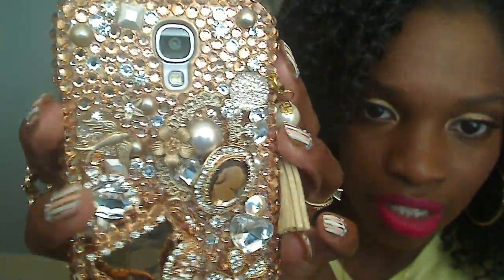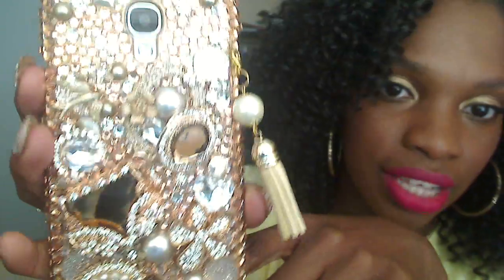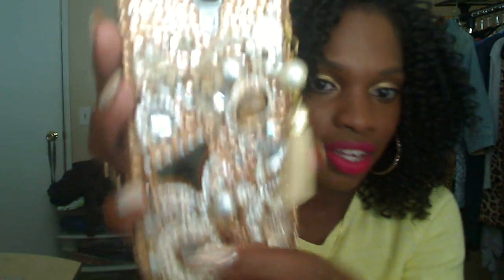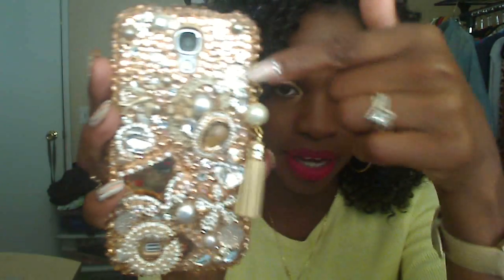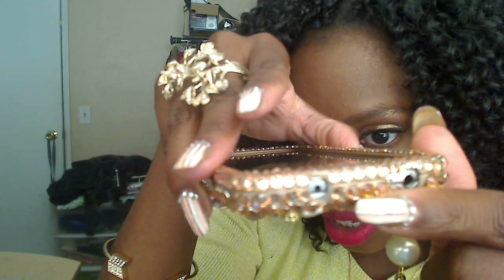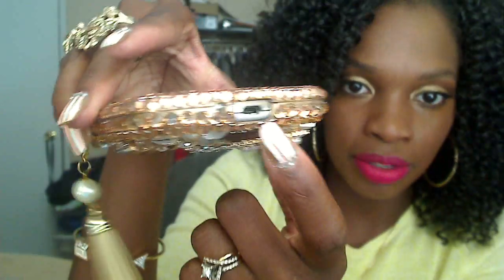There are flowers, a little dove, a crystal, and a little tassel with a pearl hanging from it. It accommodates each feature of your phone — there's a cutout for the speaker, the camera, the flash, the headphone jack, and the charger area. You can see right there where it's bedazzled and where it has open space for the charger and headphone.